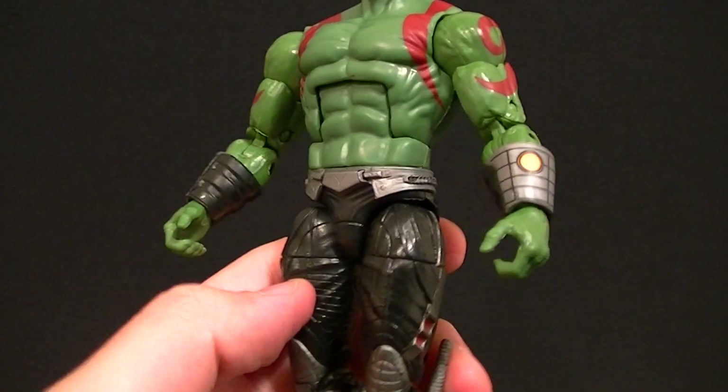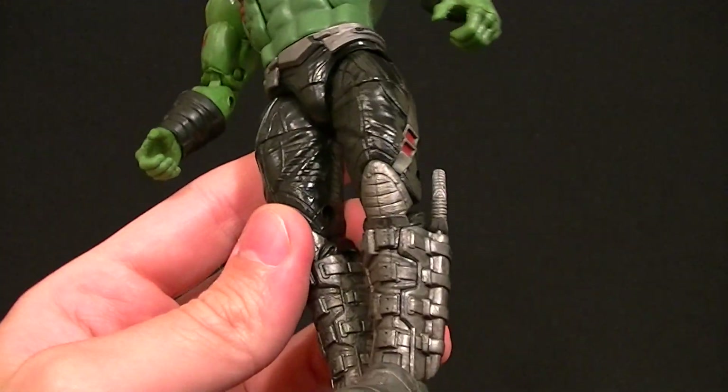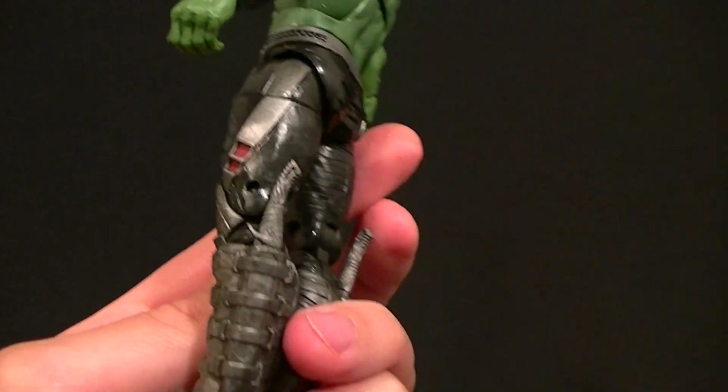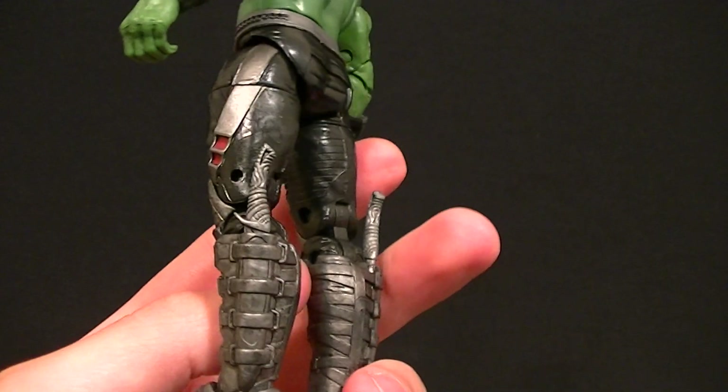I didn't check for sure, but I believe the hips, thighs, belt, and that area are all from the movie figure. It doesn't really matter though because it looks good on this guy. This part is definitely from the movie figure as well, but again that's fine.